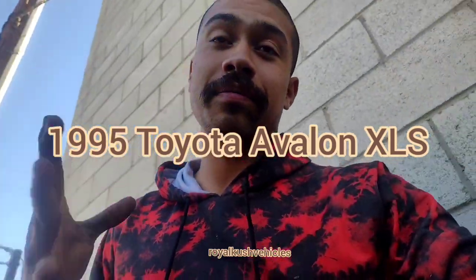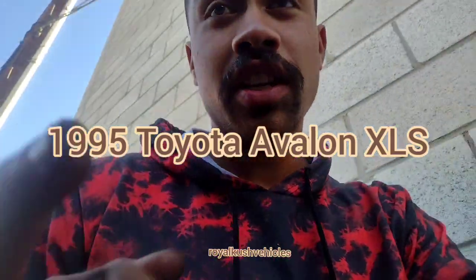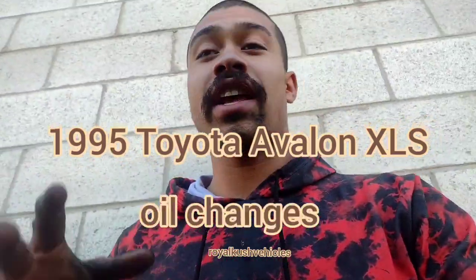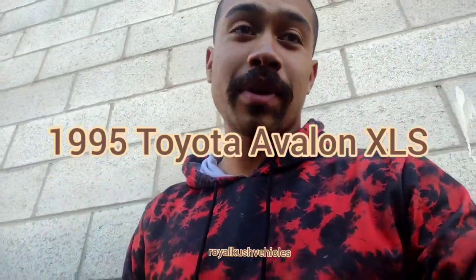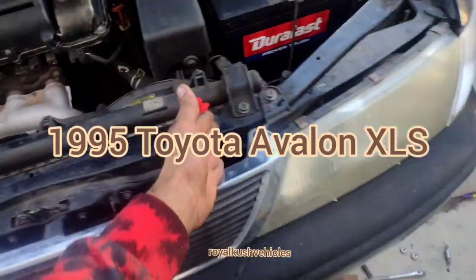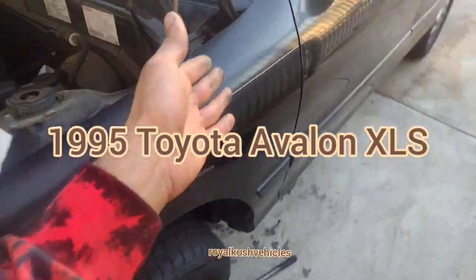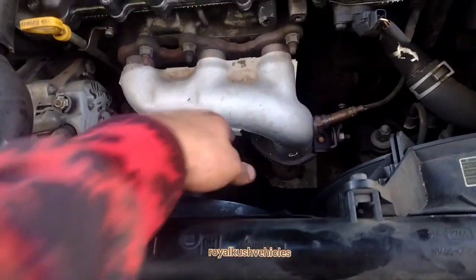I'm new to this. I just have done the oil changes, both engine and transmission, and I'm doing the cooling replacement. This is a Toyota Avalon XLS.